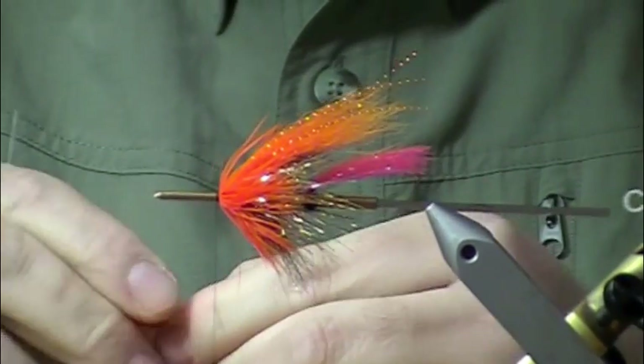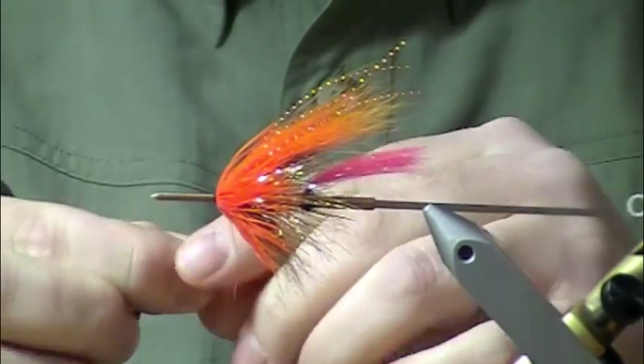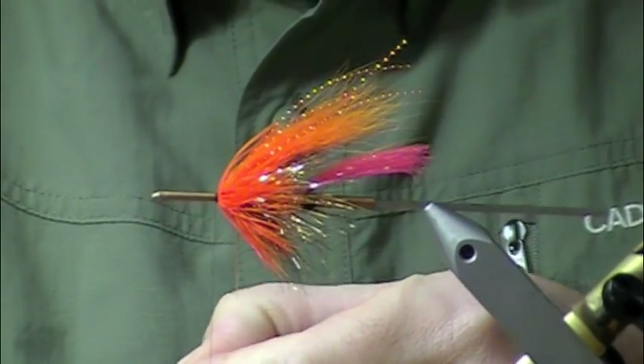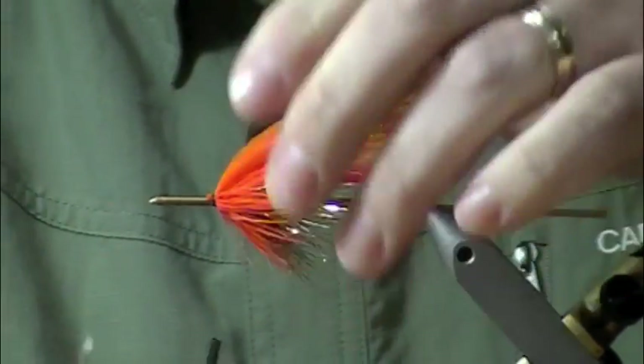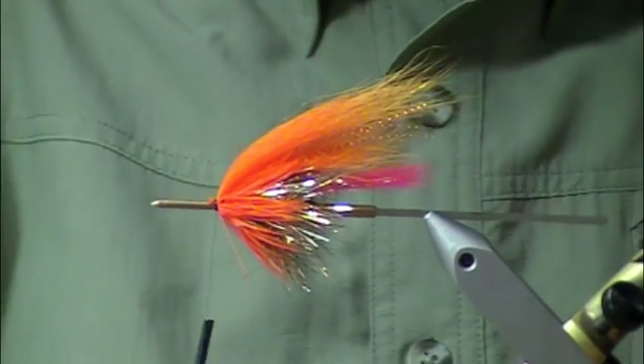Last wing — this should be longer than the first. It should come clear back; that gives the fly a nice taper to it. I'm going to lay a little orange crystal flash over the top of this.